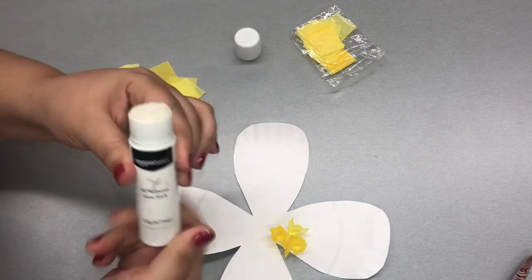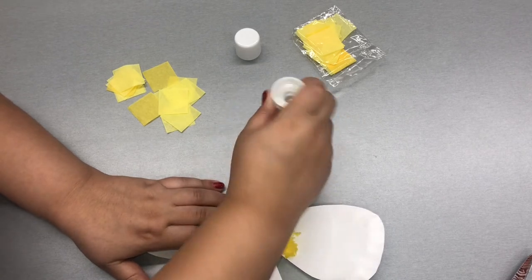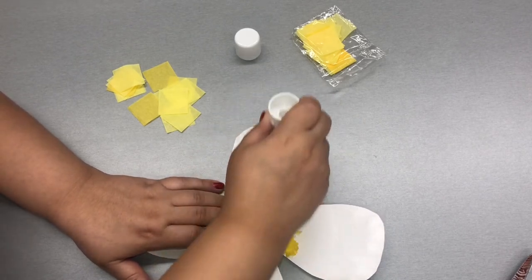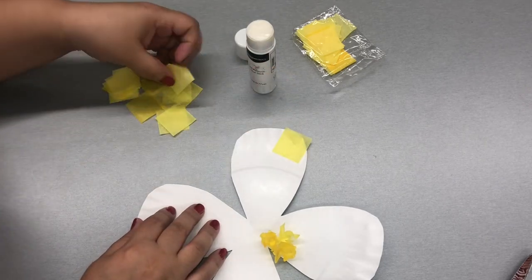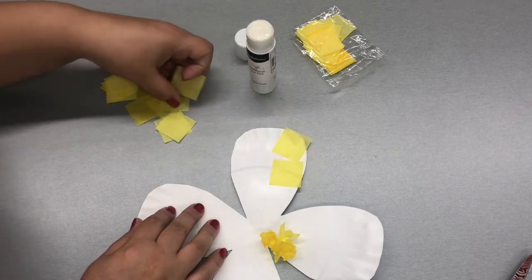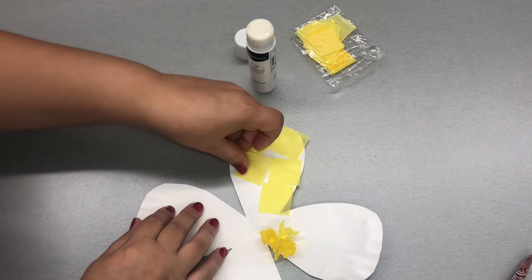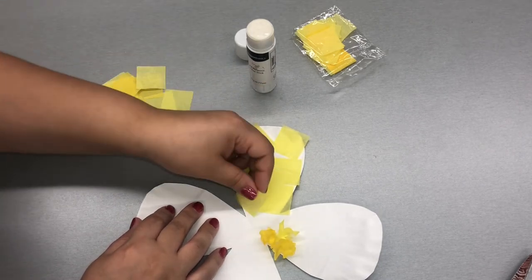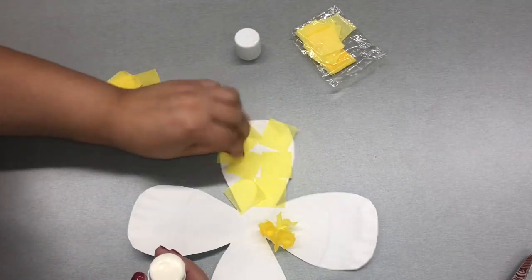If you have parents or caretakers, and if little ones are going to have trouble with the pencil technique, you can just go ahead and place glue all over your petal and stick on those square pieces just like this. Make sure you put glue on top if you want to overlap some other ones.